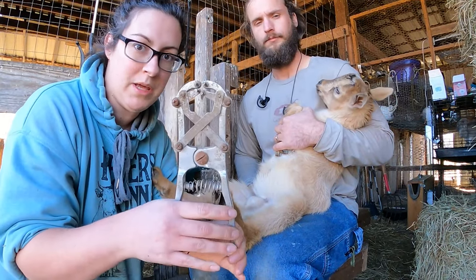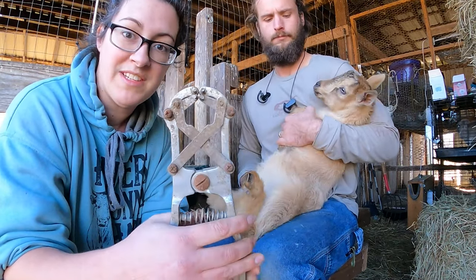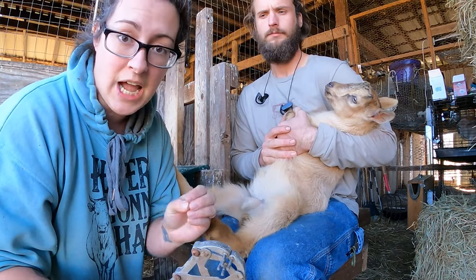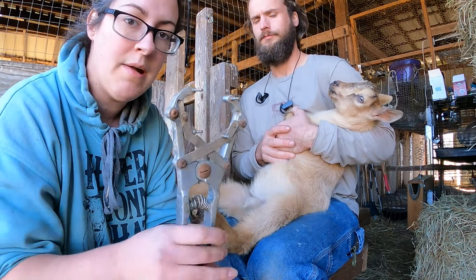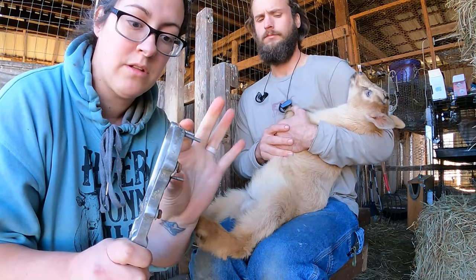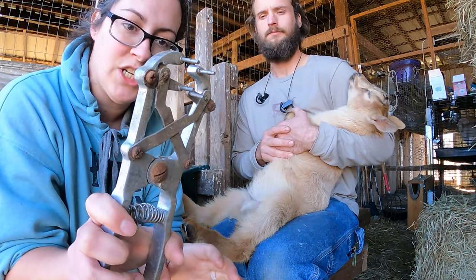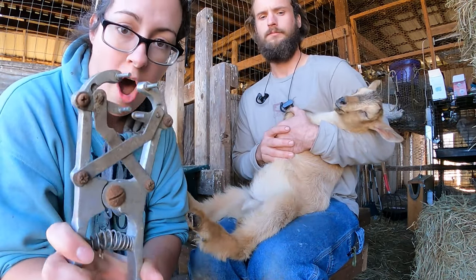So this is our tool that we're going to be using today to band the little boy. What this does is it takes this really small rubber band that is designed for castration and it stretches it out real wide. I'm going to put the prong sides towards the belly and slowly release my tension and grip on the handle here and roll that band off of the prongs.